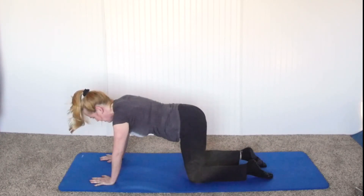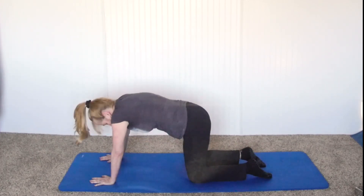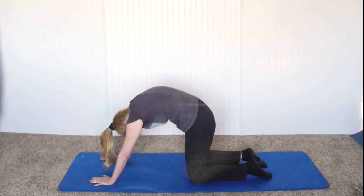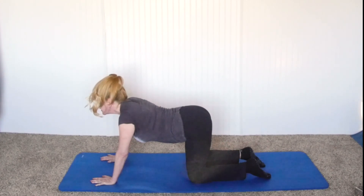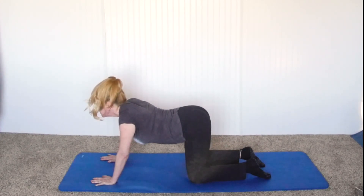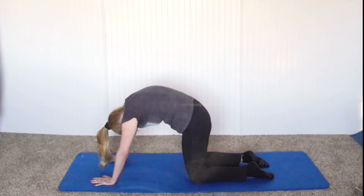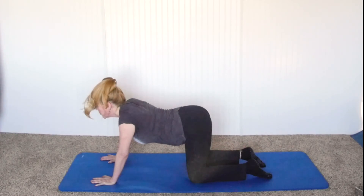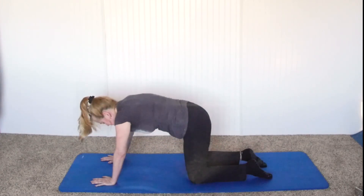Drop the knees and we'll go into cat and cow. Take a deep breath in, lifting the head and arching the low back, and breathe out rounding the back as well as the neck, as hard as you can. Breathing in, arching the low back, lifting the neck, and breathe out rounding everything together. We can do this 10 times, maybe more, if you feel a nice stretch and you're benefiting from it.